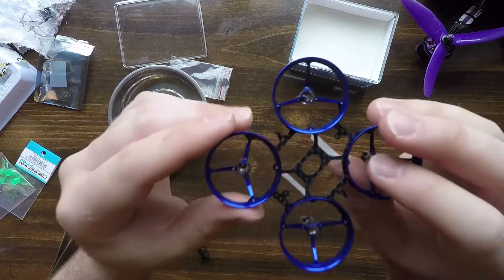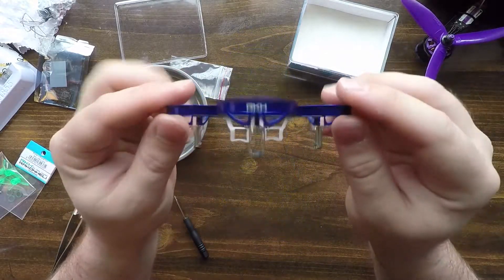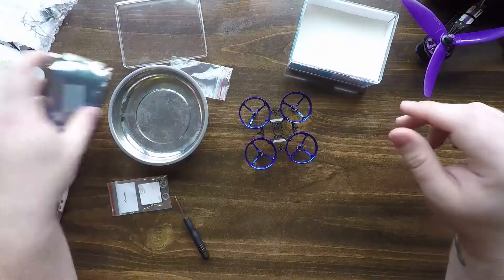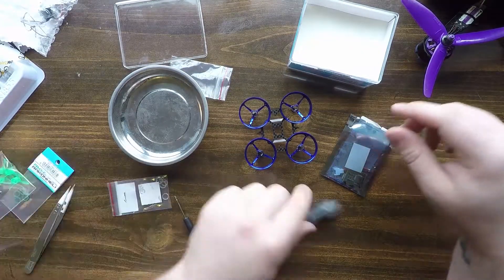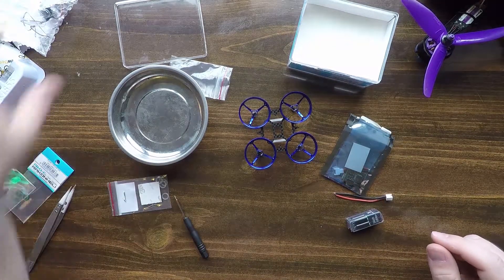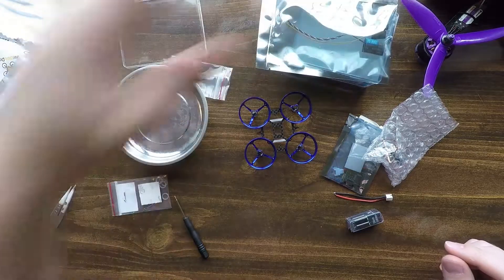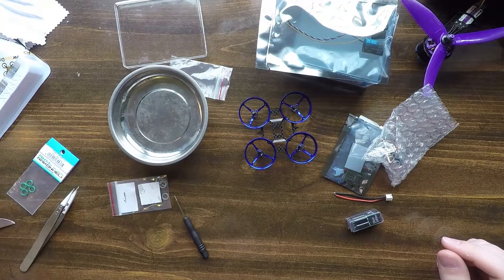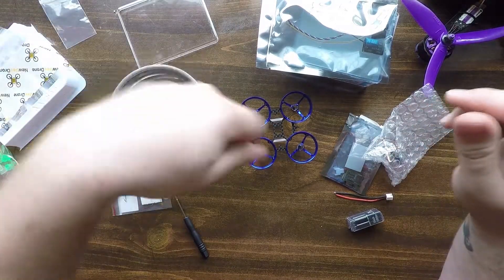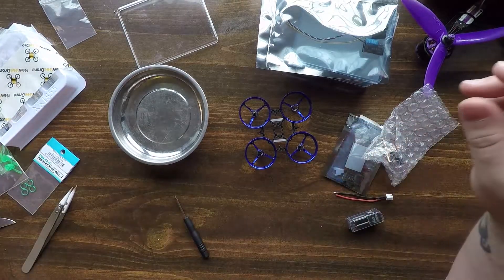We have a little frame together — it's so cute. It feels so breakable; I feel like I should totally not snap it. Here's our little frame. So on to the next step, which I believe is going to be the flight controller, the motors, the battery plug, the camera, and the receiver. Everything needs to be soldered up. Let's go ahead and get started.